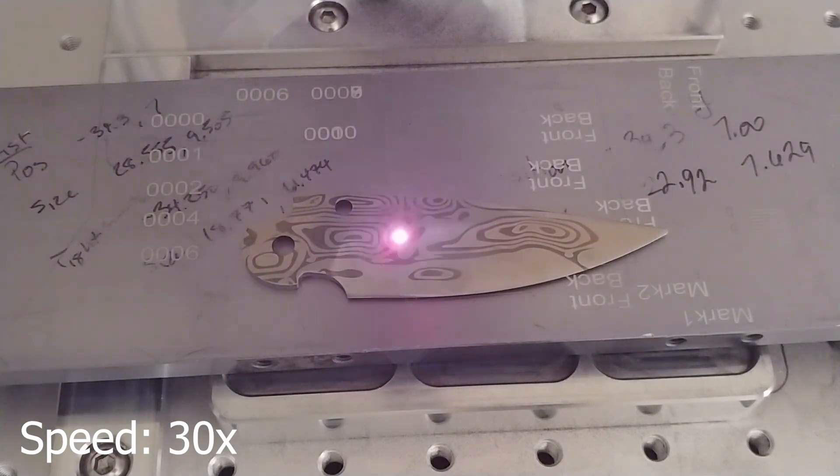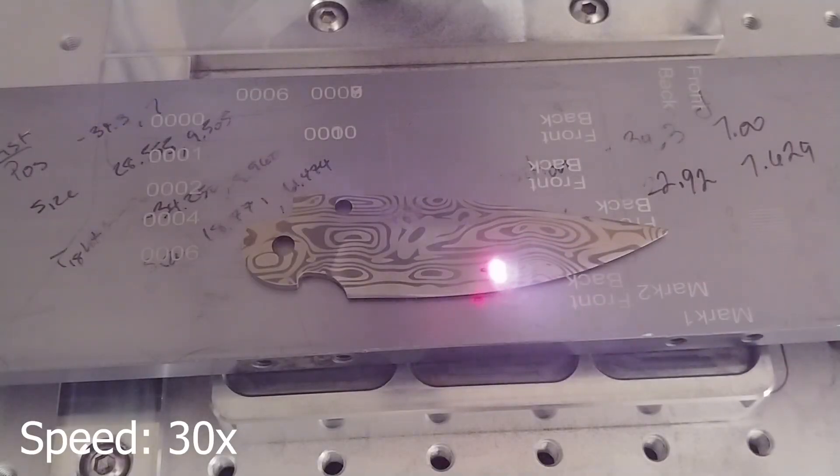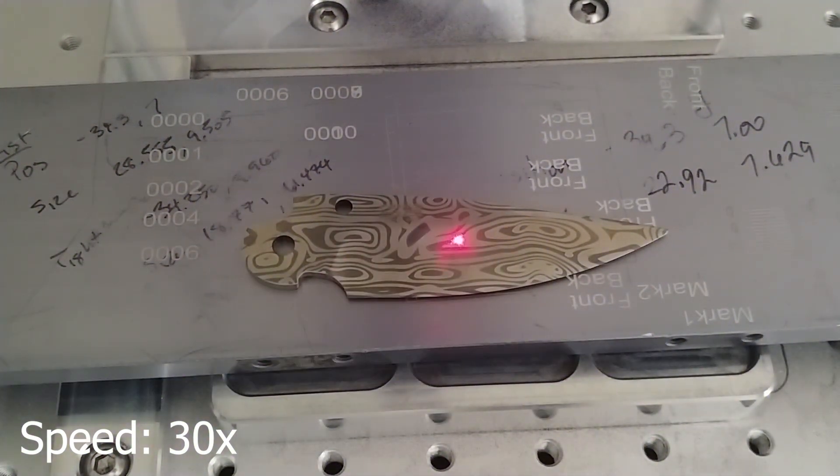Then I brought that whole thing into EasyCAD and hatched all the pattern that I needed. You can see I made a big error right in the center — there's a big blotch — but fortunately it's only in the center. It looked kind of neat, kind of an interesting effect, though not fully as dark as I would have liked. I guess I could tweak the settings if I ever do this again, but it came out pretty neat.